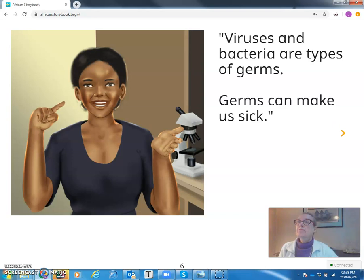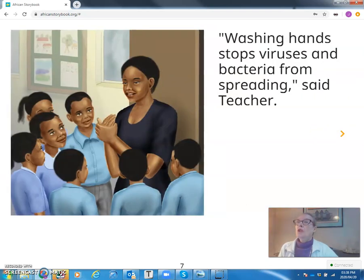Viruses and bacteria are types of germs. Germs can make us sick. Washing hands stops viruses and bacteria from spreading, said teacher.